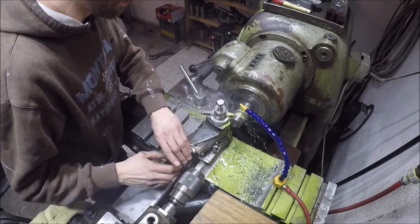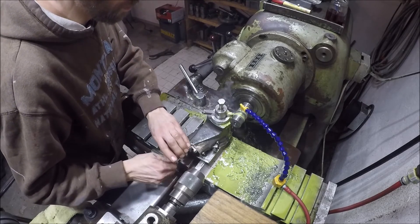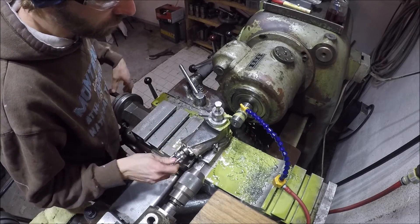My lathe doesn't normally have a compound fitted, so I have to swap my tool post for this compound, which I modified to fit my lathe.